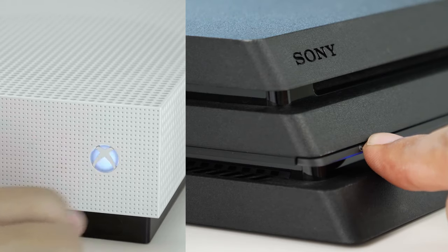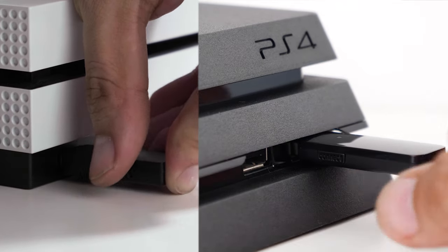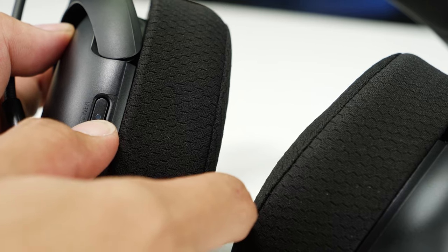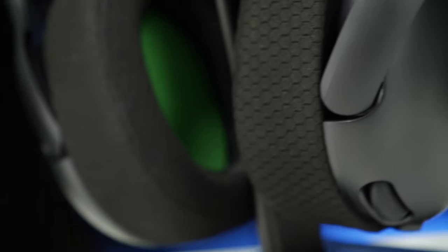After charging your headset for the first time, turn on your console and plug in the dongle. Then turn on the headset and they should automatically pair. Now you're ready to start commanding your troops.